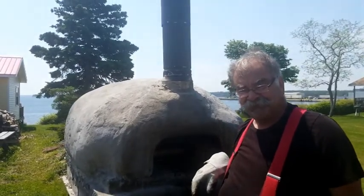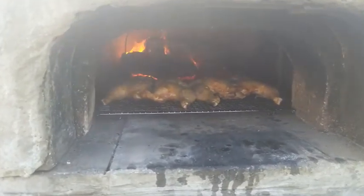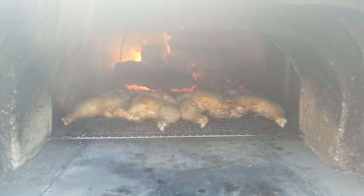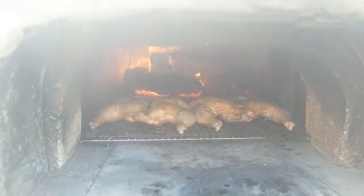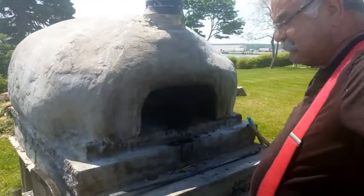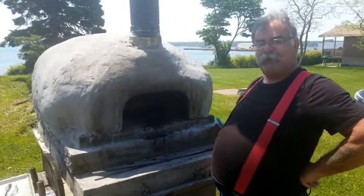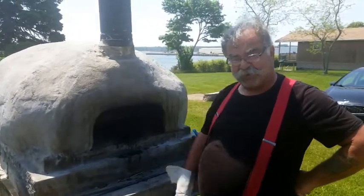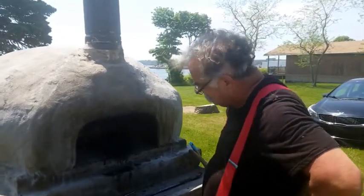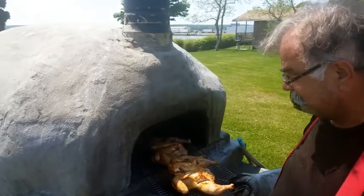We're getting close. I've moved it in a few more inches just to give it a little more intense heat to crisp it up. The reason I'm breathing hard is we just moved our cement picnic table. I'm just going to have a little check — I reach into the burning hot oven because that's what we do here at Shoreline Design.